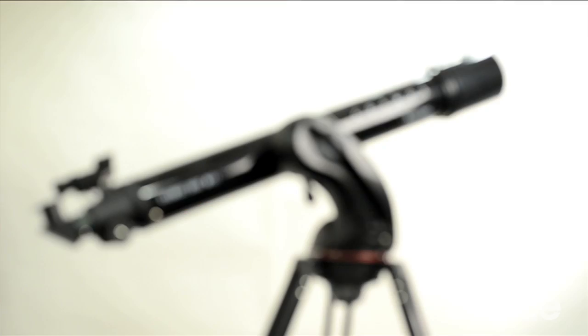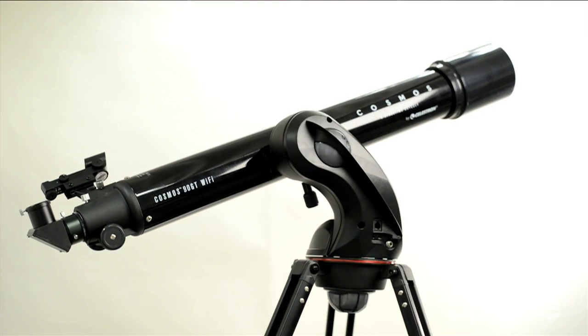Overall, the Celestron Cosmos 90GT is a very good, easily transportable telescope for beginners at a reasonable price, making good use of technology. If you wish to observe a variety of night sky targets with minimum fuss and go on a voyage of discovery like Neil deGrasse Tyson, then this is the telescope for you.